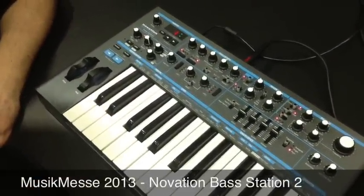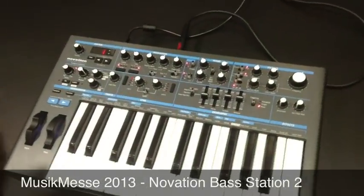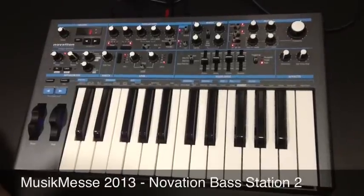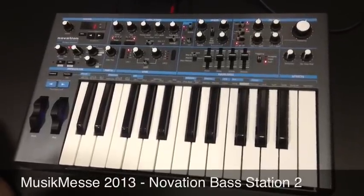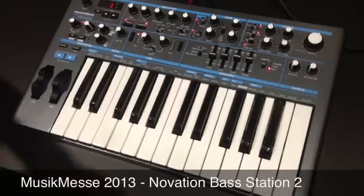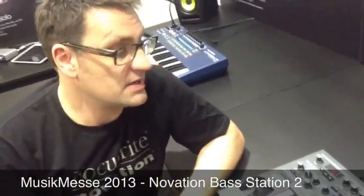So yeah, this is it — Bass Station 2, the bass station of 2013. We're really happy to have it here. In terms of availability, we're looking at during the summer for it to be fully available, and price-wise it's going to be £399.